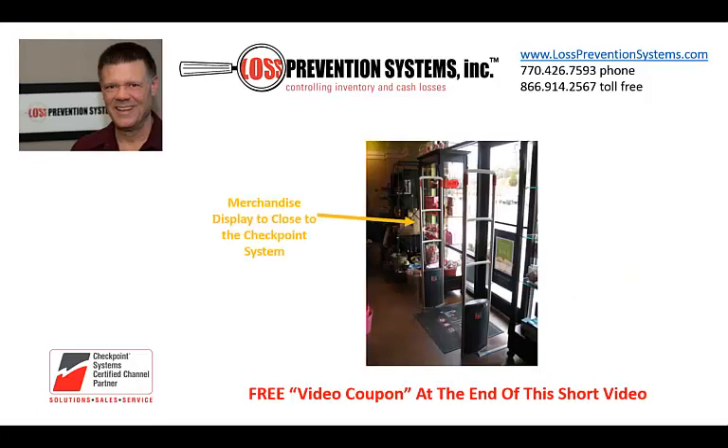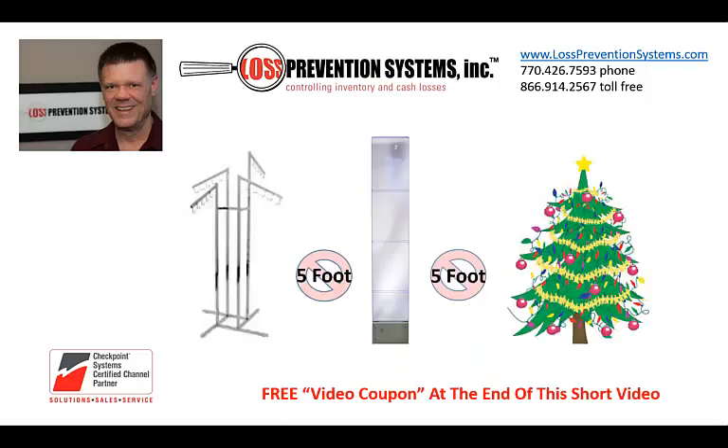If you experience a false or phantom alarm, stand back and look at the area within 3 or 4 feet of the system. Have you made any changes to it? Has any new electrical wiring equipment or systems been added? Did someone move a display closer than it should be? Did they put the Christmas tree next to the antennas? Did you decorate or hang anything on the antennas? A metal display rack itself can cause an interference alarm.